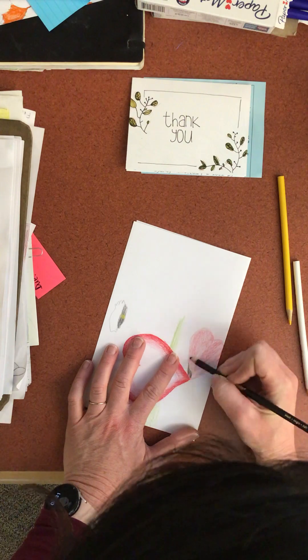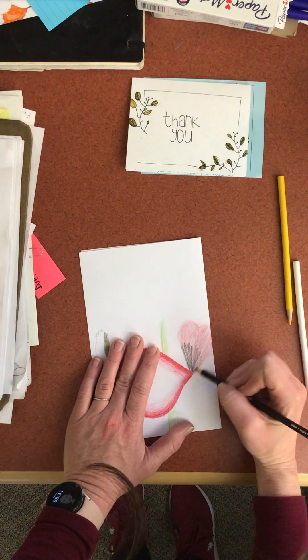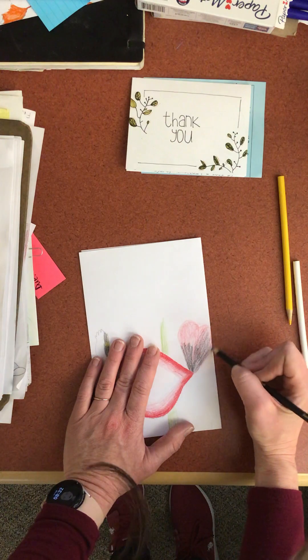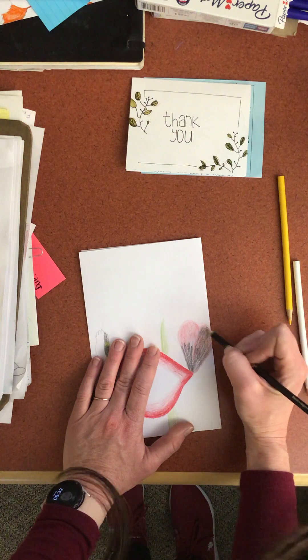I'm gonna add my black right here — don't have to do too much yet. A lot of black goes a long way. This is shading — when you add black to it, or basically you're just adding a darker value. In pencil, you don't add black per se, you just add a darker pencil value.